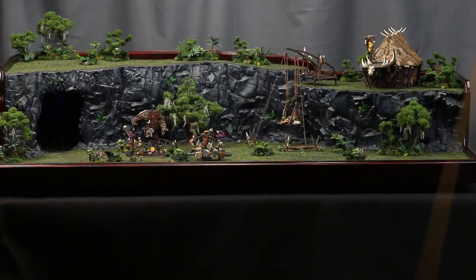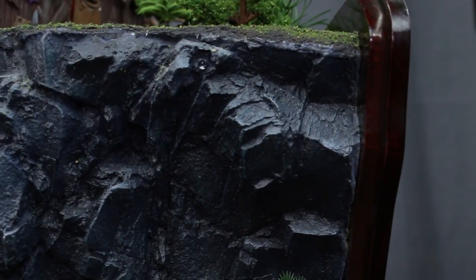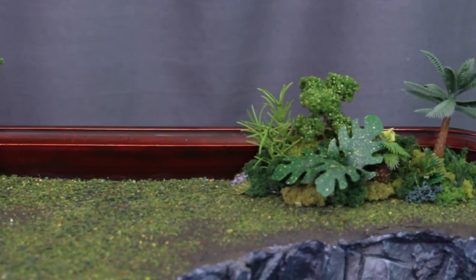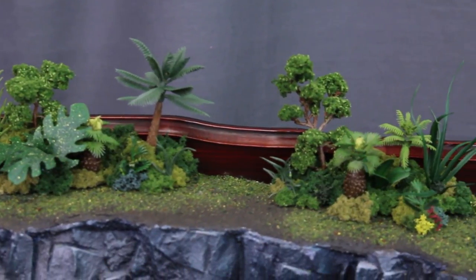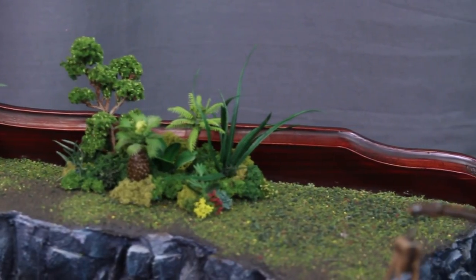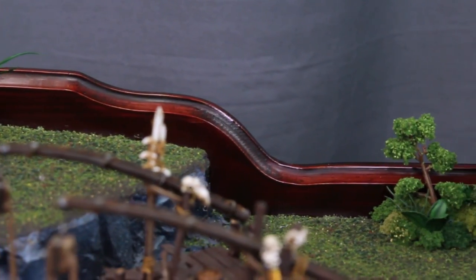Tanya gave me that suggestion and it was just a fantastic idea. It really helped bring the frame into the board as a sort of seamless element, and I wouldn't have thought of that on my own. You can see in the back here that I also did that for the back edge, because there is a transition as the land descends to meet the hut. That was a really nice way to bridge those different heights.